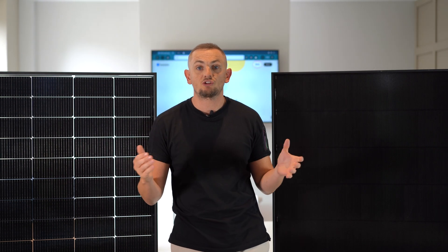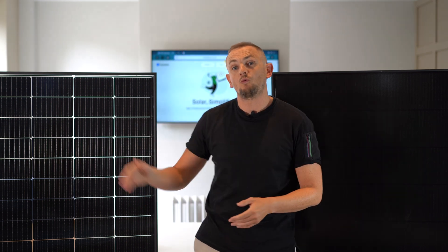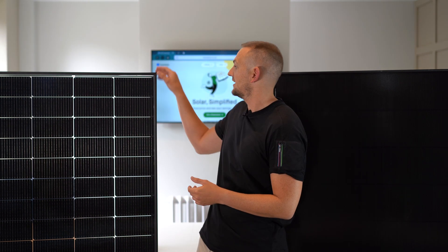Apart from that, the physical size is about the same as a traditional DC panel. It's an all-black appearance like this one once it's on the roof, and it's encased in a black aluminium frame.